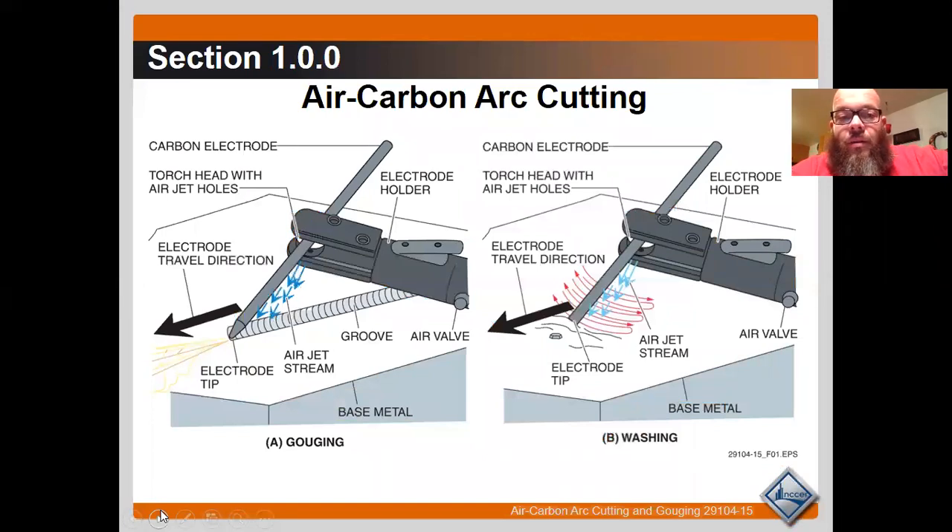The basics of air carbon arc: we're using an arc welder and compressed air to remove material. In gouging, shown on the left, we're using the electrode and chiseling out a very precise hole — for as destructive and rudimentary as the machine is, it can be fairly precise. Washing is instead of just moving in a travel direction; now we're moving side to side, trying to remove a wide swath of material.